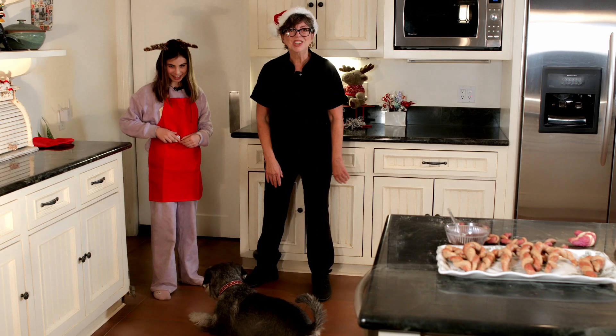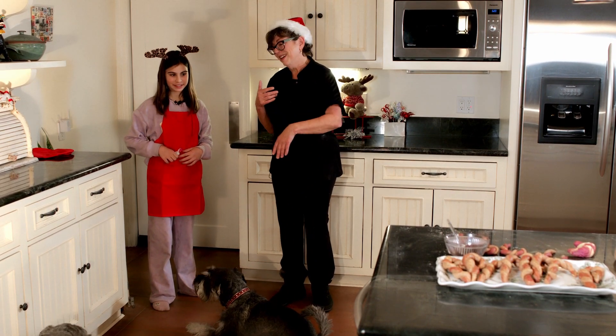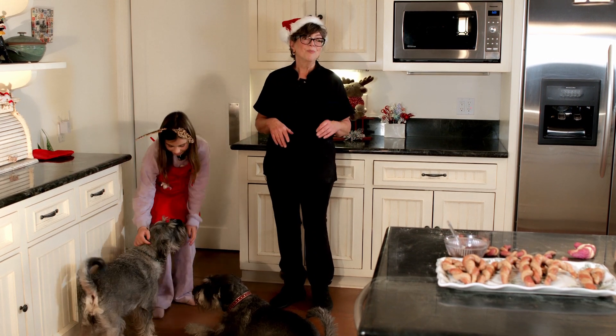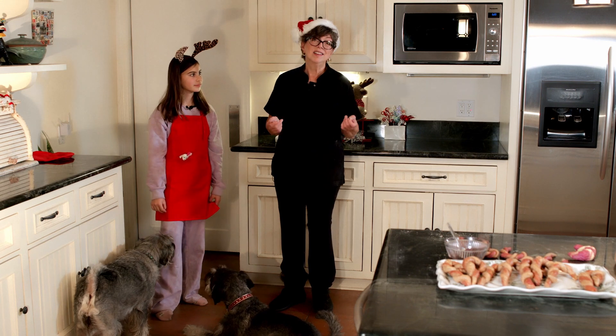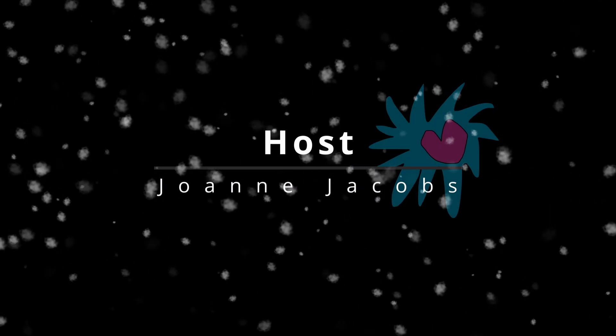Thank you for watching. Here comes Tori — I'll give her one off camera. You've had a lot to eat today, young lady. Don't forget to subscribe. See you next time. And if you don't mind, give us a like. Thanks — see you next time, bye!